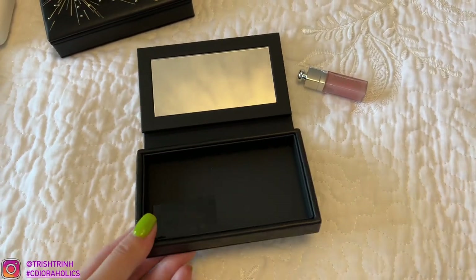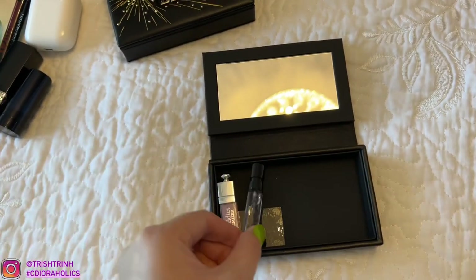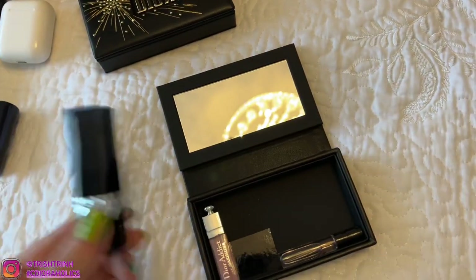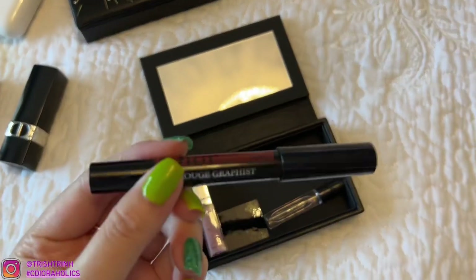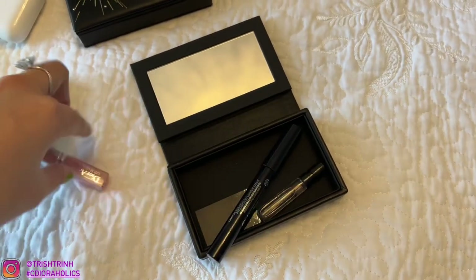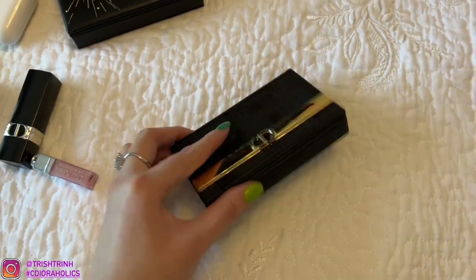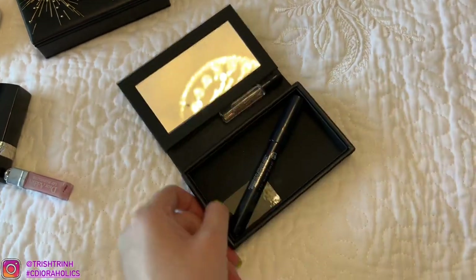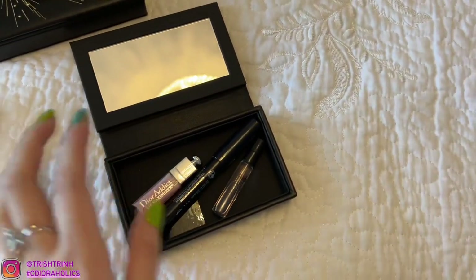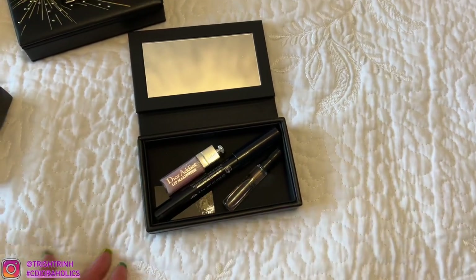If you want to use it as a little makeup pouch, since there is a mirror, you can put lipsticks in there. We have the Lip Maximizer, then a Dior Perfume — but I don't think this fits, it's too big. A lipstick cannot fit, and a bigger lipstick will not fit either. Let's try the Dior Rouge Graphice — sideways it doesn't fit, but diagonally it can fit, which is pretty cool. Apple AirPods do not fit, and the hand sanitizer is too big. The Miss Dior Lotion is also too big.